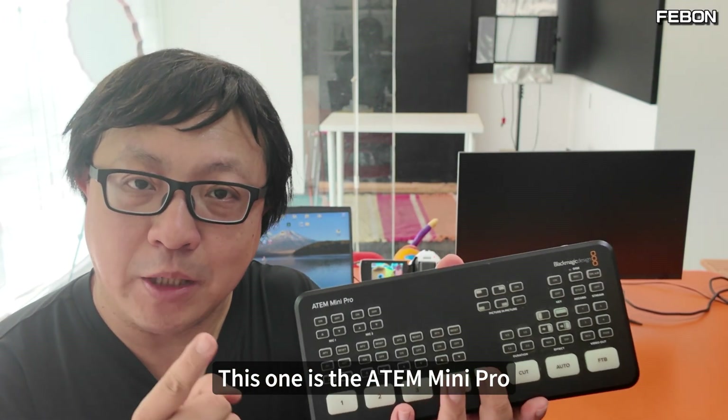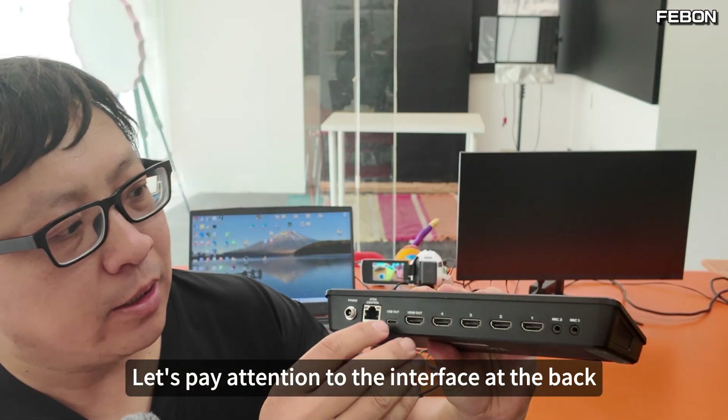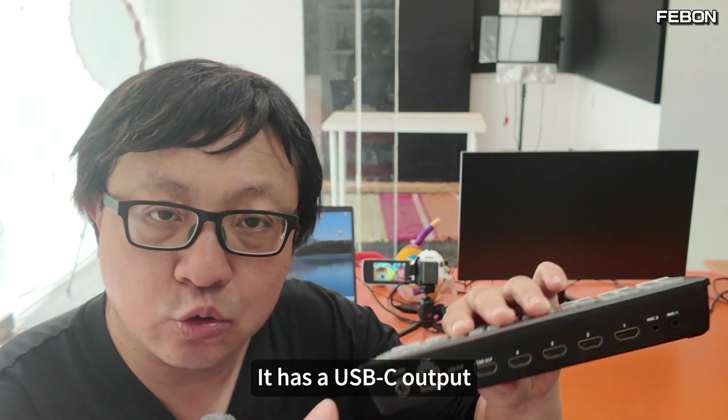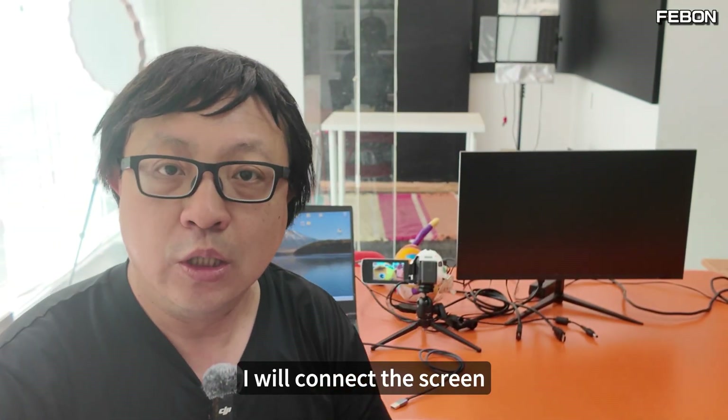Hello everyone. This is the Atom Mini Pro. Let's pay attention to the interface at the back. It has a USB-C output — I will connect it to my computer — and here's an HDMI output, which I will connect to the screen.